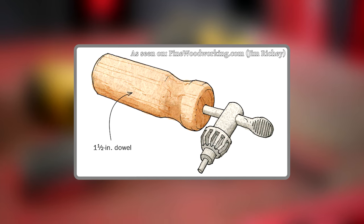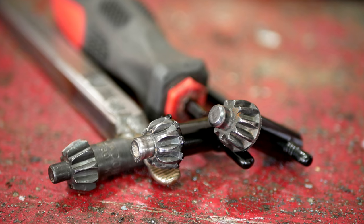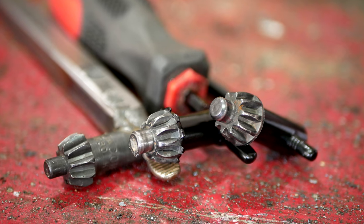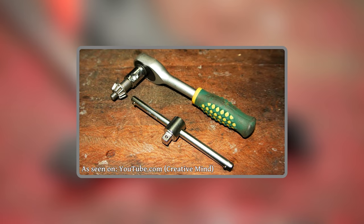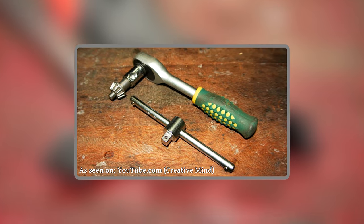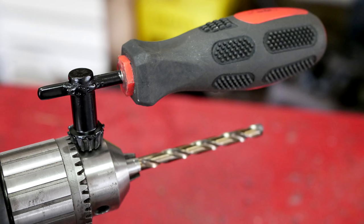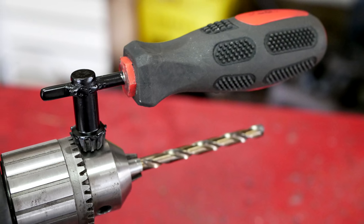Lots of people make wooden handles for keys, especially larger ones used on drill presses. Another one I've seen done is people take the head off of the chuck key and weld it to a socket — then you can use it with a ratchet or a T-handle. That would be a little bit much for our handheld drill, but for a large chuck or a drill press I can definitely see the value.